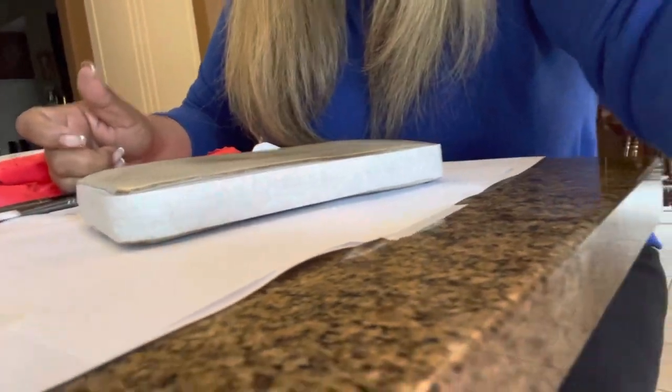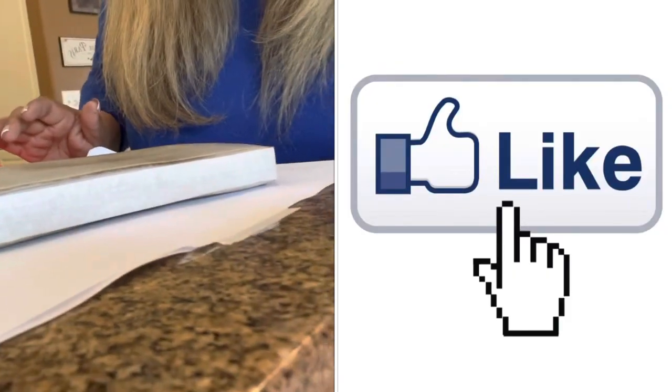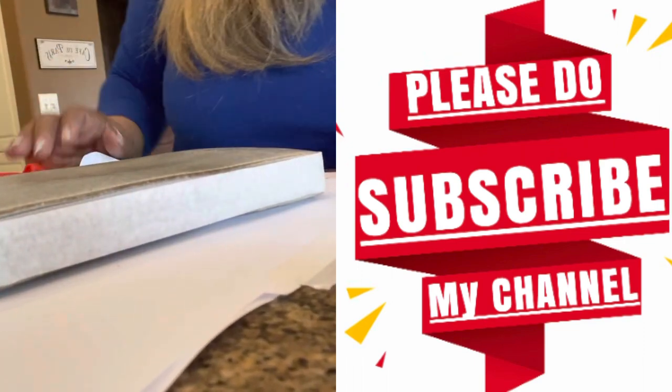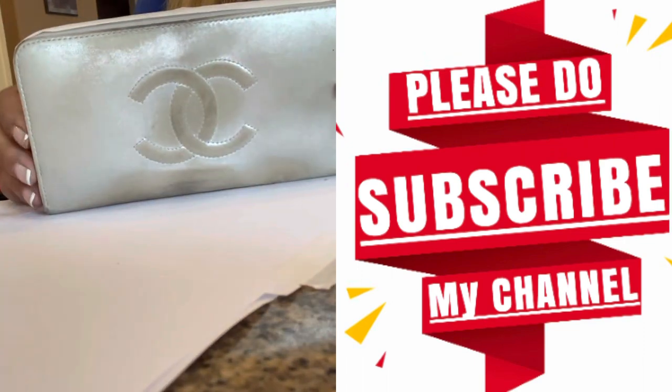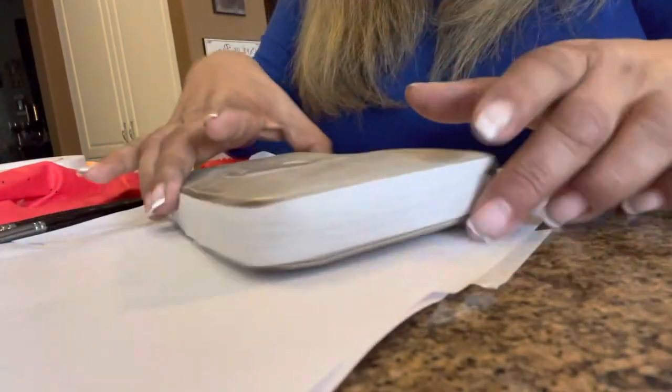Before we get started, if you guys can hit that like button and please subscribe to my channel, hit the notification bell so I can alert you to all my upcoming videos — how to clean a pochette, how to clean the hardware, how to paint your Chanel wallet.